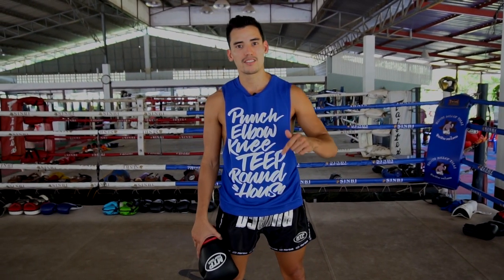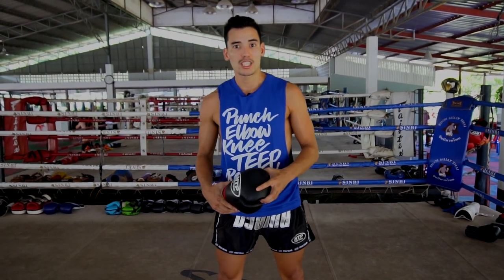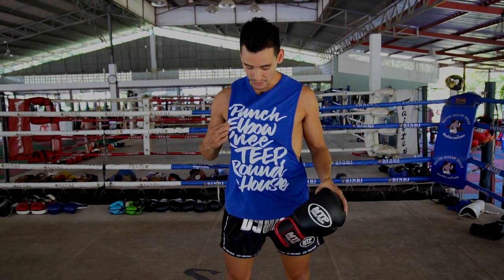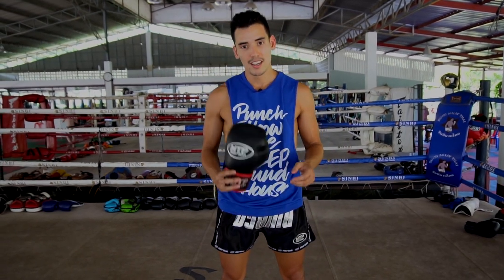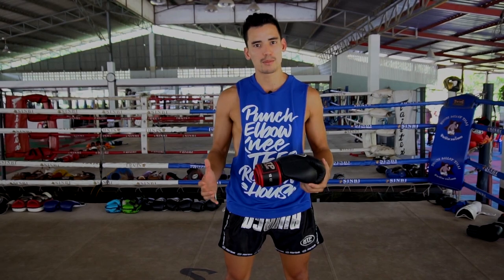Enjoy watching that video! Make sure you guys give the video a like and hit the subscribe button below. If you want to support the channel, check out mtpfightgear.com — we have tons of t-shirts, shorts, and awesome gloves. It's top-of-the-line quality; everything's made in Thailand. We'll see you in the next video!